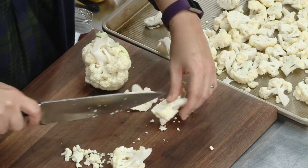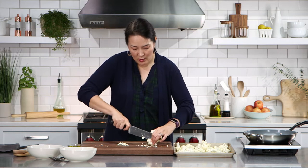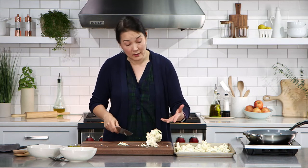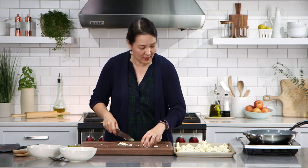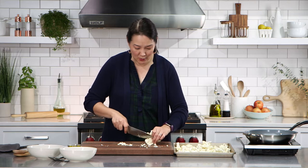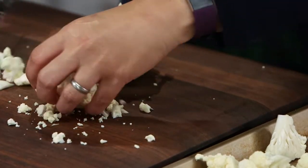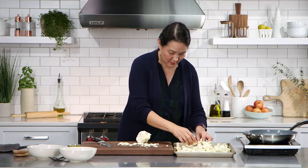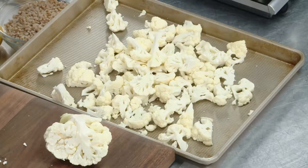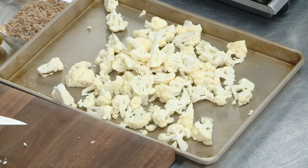You'll see what it looks like in a minute because I have some that I already made ahead. So we want five cups. If you're not a huge fan of cauliflower, you could certainly use broccoli — that would work really well here — or Brussels sprouts. Any sort of cruciferous fall vegetable feels really appropriate for this whole grain bowl. That's going to go into a 425-degree oven for 25 to 30 minutes.